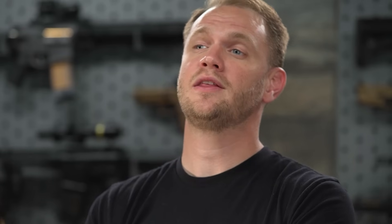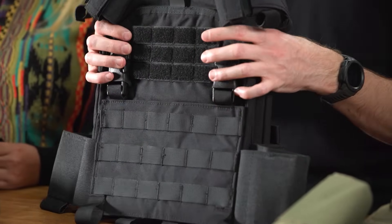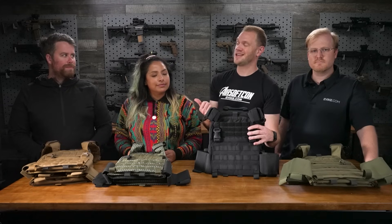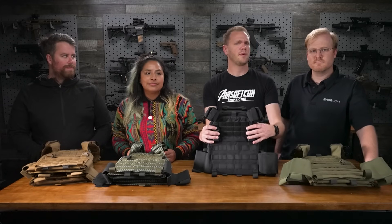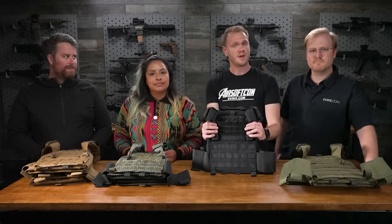The all-new Phantom Gear T3 Wraith plate carrier comes in a variety of colors and represents a really well-thought-out, well-designed, budget-friendly plate carrier. The team and I thought it would be a great idea to come up with four different loadouts using four different colored PCs to give you guys a better idea of how you might set up your gear.